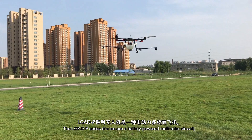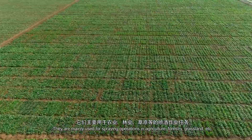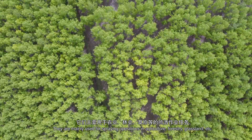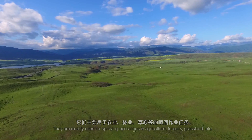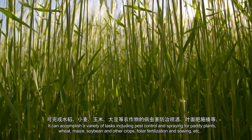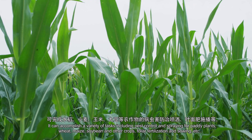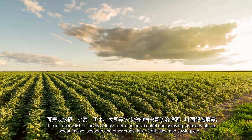The LG ADP series drones are battery-powered ultra-autonomous aircraft. They are mainly used for spraying operations in agriculture, forestry, grassland, etc. They can accomplish a variety of tasks including pest control and spraying for paddy plants, wheat, maize, soybeans and other crops, for fertilizer application and sowing, etc.